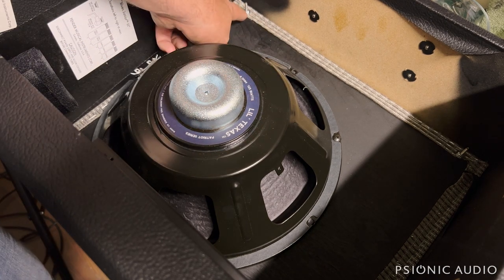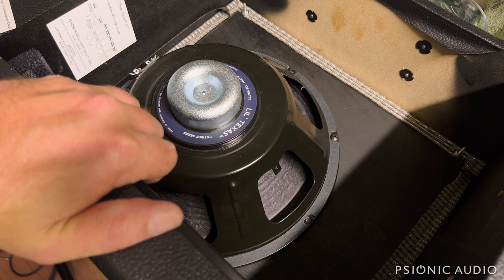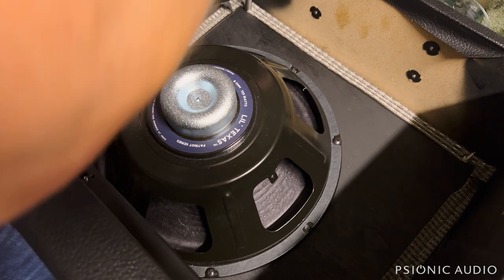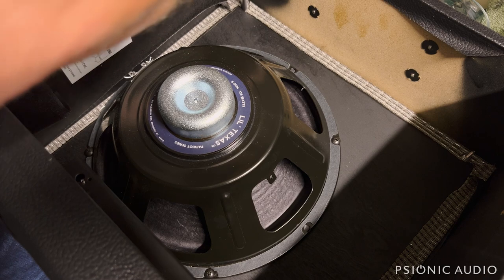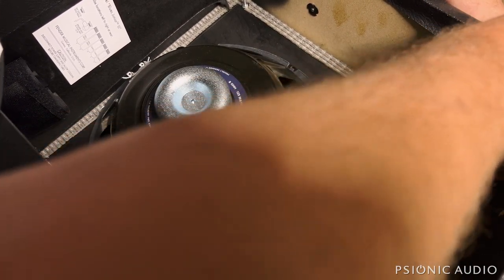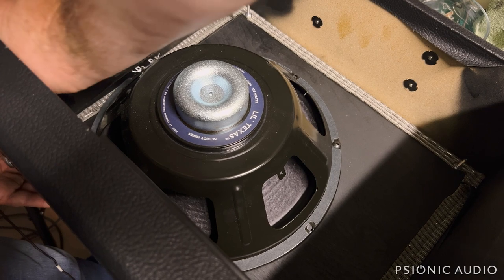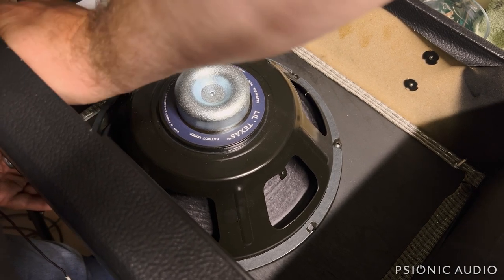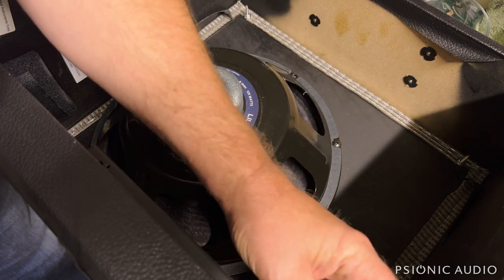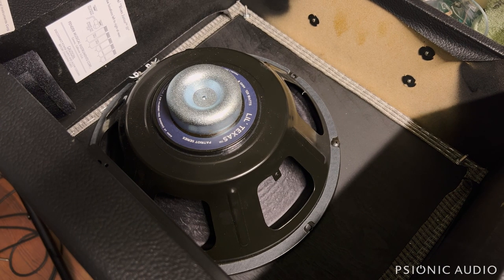I'll do each one until I can't turn it anymore with just my index finger and thumb, then switch to a little full wrist for another quarter turn — tight, but not too tight. I also want to make sure all the nuts holding the baffle to the cabinet are tight. Notice how much that one turned. These come loose over time as the wood expands and contracts with temperature and humidity changes, and then your baffle starts to vibrate when you play. Doesn't matter if you get a shiny new speaker if the entire baffle is resonating. I recommend doing this on any Blues Junior or Hot Rod when you get it, then rechecking every couple of months.